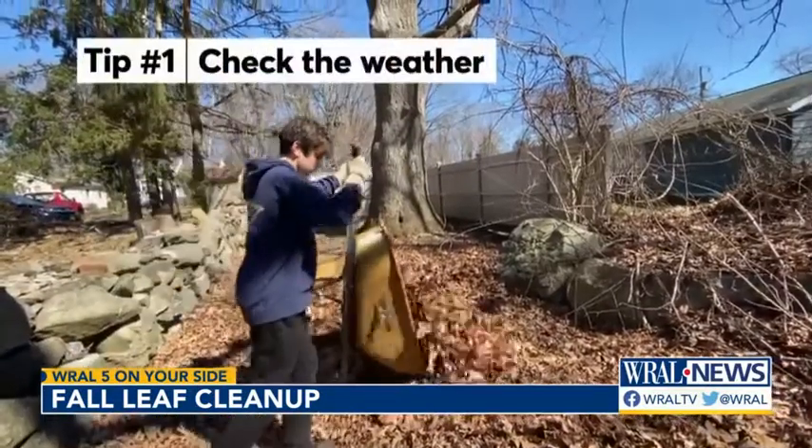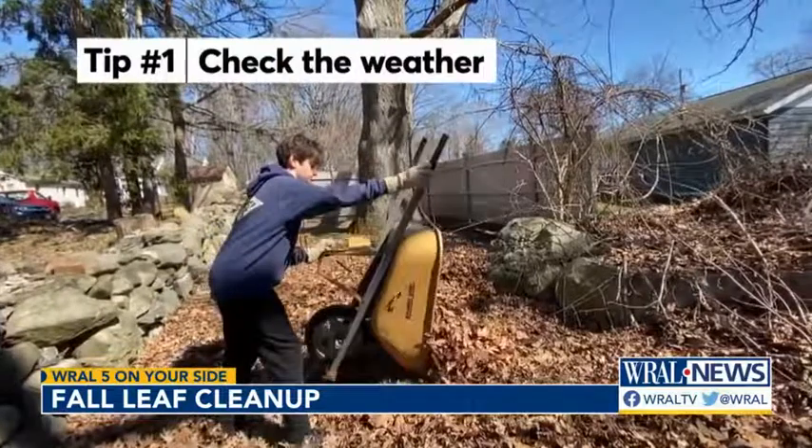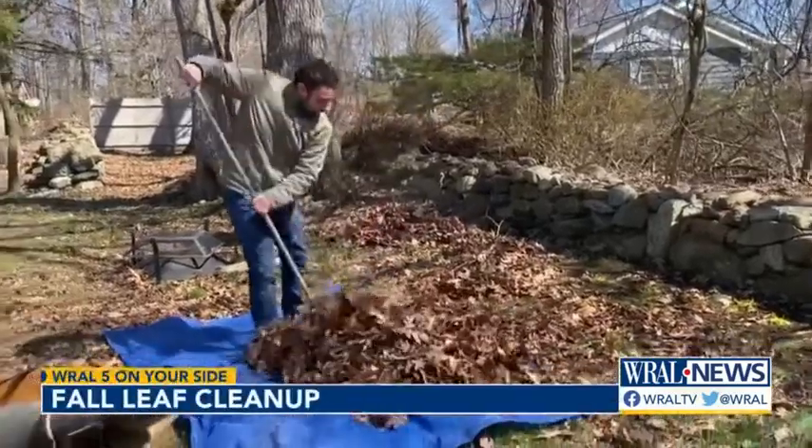First, avoid breezy days. Lots of people use weather apps to check things like temperature and whether there's rain in the forecast, but it's also a good idea to look for wind gusts before you start sweeping leaves.